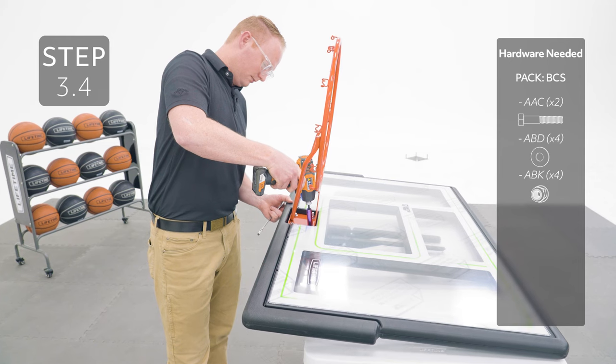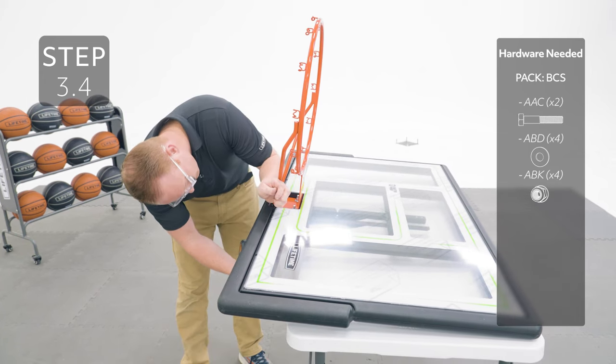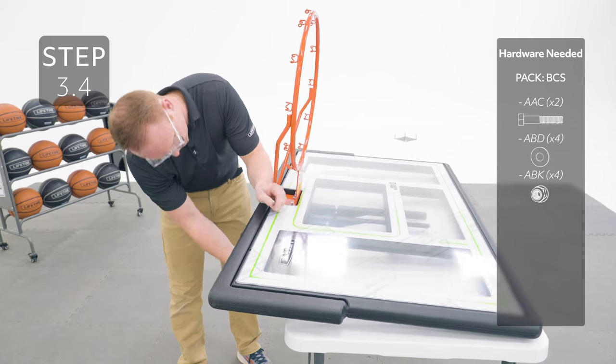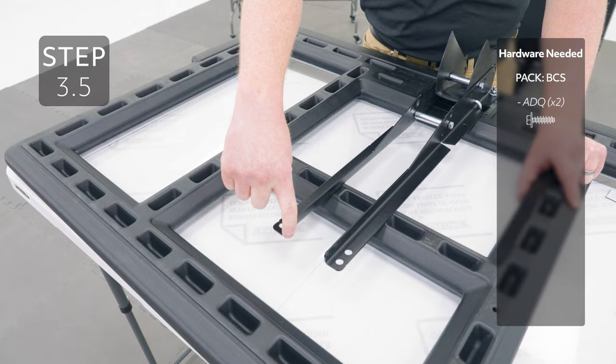Flip the backboard back over and bend the brackets so that the top hole lines up with these holes, and then insert the hardware.